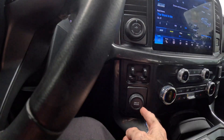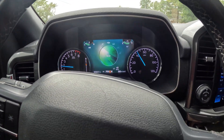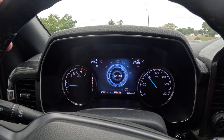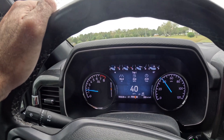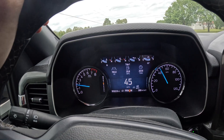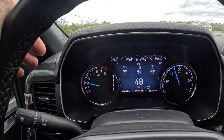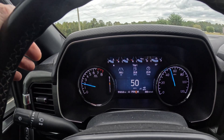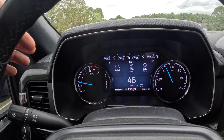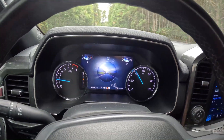Way number two: same drive mode dial, turn it to the left three times and that puts you in Tow-Haul mode. Tow-Haul mode will keep it on all eight cylinders all the time. But like I said, it's going to keep your RPMs in a different range as well — not as aggressive as Sport mode, but you hear it kind of winding out a little bit. So you don't want to ride around in Tow-Haul mode all the time either. Let me switch it back over to Normal — now I'm back in Normal mode.